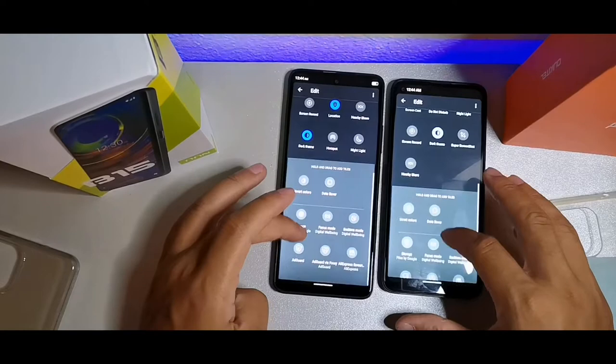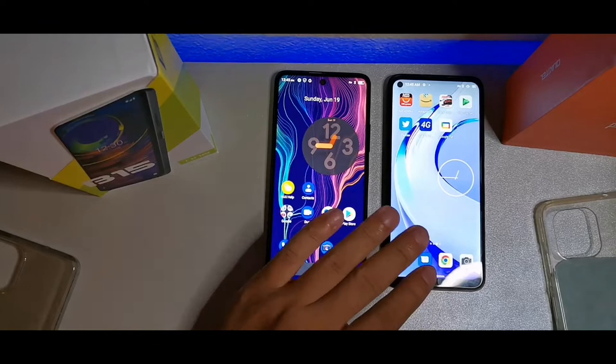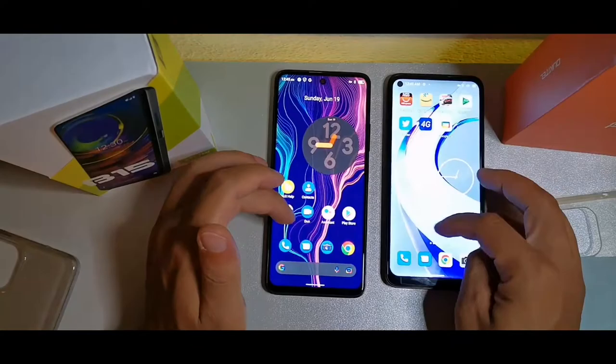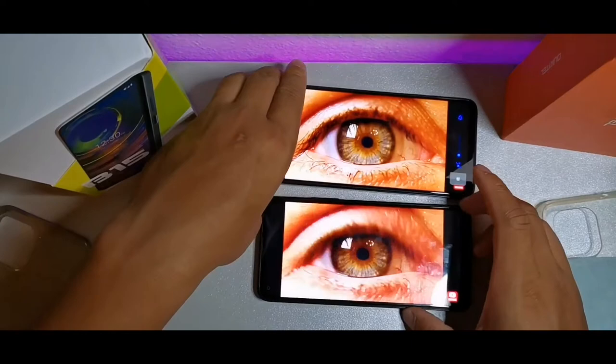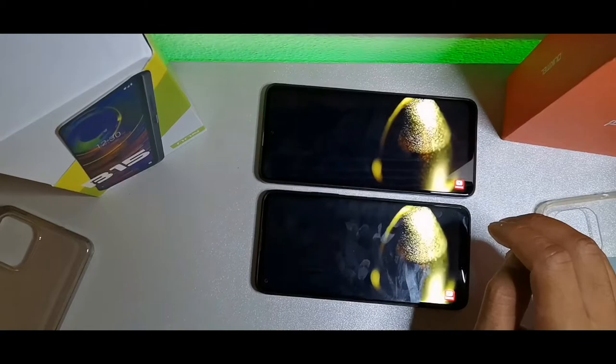They have similar notification panel arrangements, but the panel on the B15 looks noticeably better. The B15 has a full HD display at 2460 by 1080, so you're gonna get better screen quality when scrolling compared to the Alcatel's 720p panel. Honestly they both look absolutely gorgeous next to one another, but the B15 has a clear edge in display quality.